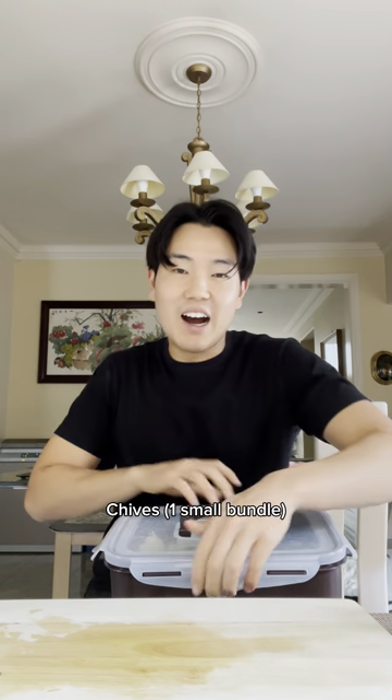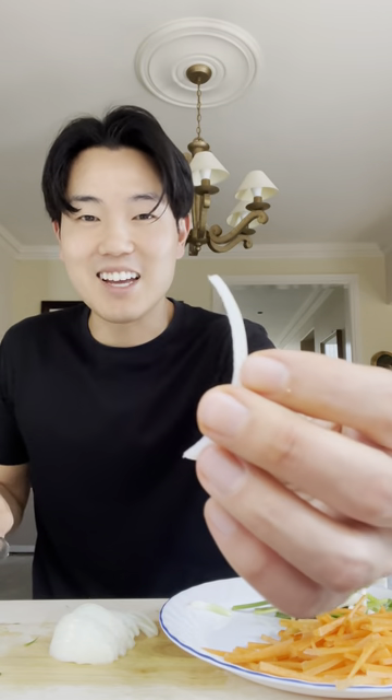Also, you're supposed to put in chives, but I have this massive container of green onions, and so I'm gonna put in green onions instead. And for the onions, you cut them into little strips, just like this.